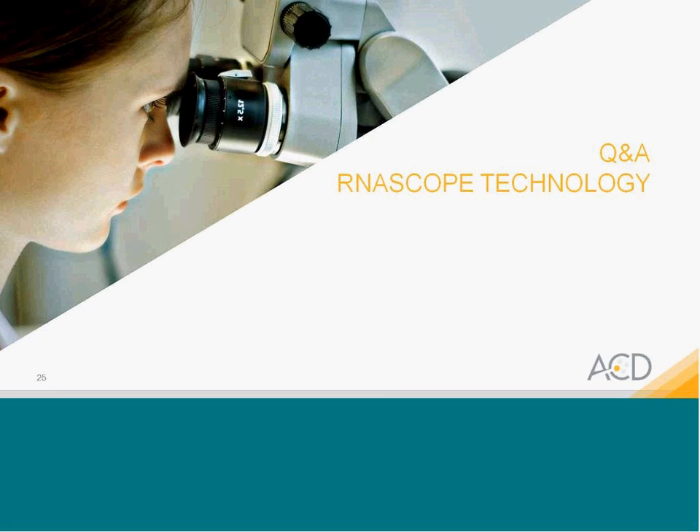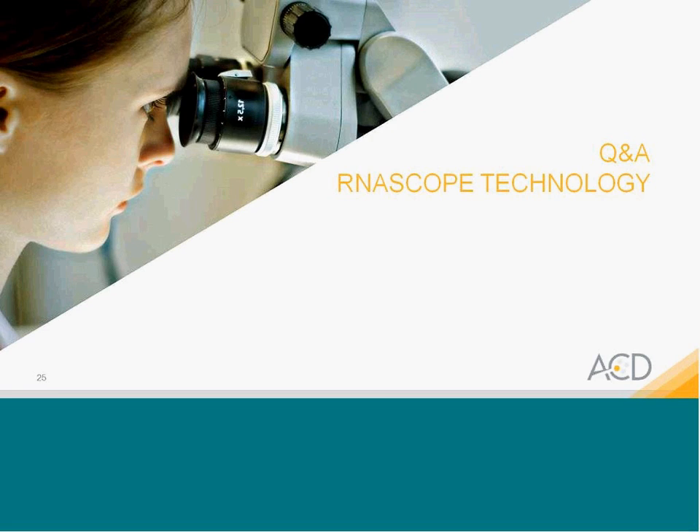Now I have the pleasure of introducing our guest speaker. He is at the Henry Ford Health System and is a long-time researcher in the cancer arena. Many of you are familiar with his work on RNA fusion genes, and prostate cancer in particular has been a high-level focus for him. He is going to discuss a paper using IHC along with RNAscope assay to detect ETV1, 4, and 5, which are gene fusions in prostate cancer. His team used this combined IHC and RNA-scope-ISH approach to discover some very rare subclasses of prostate cancer. This publication just came out in September.